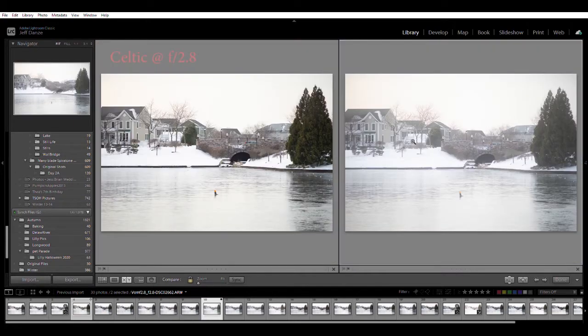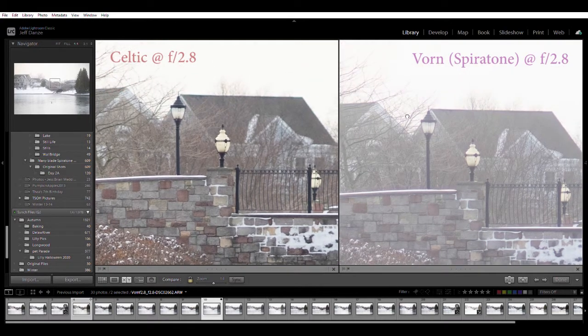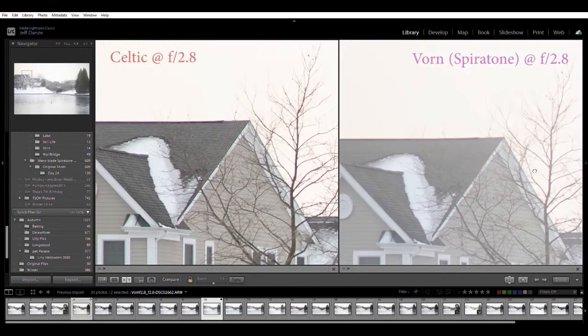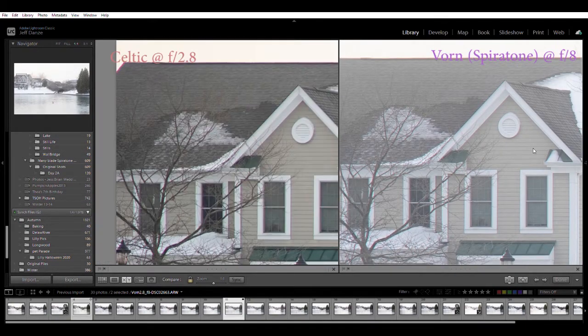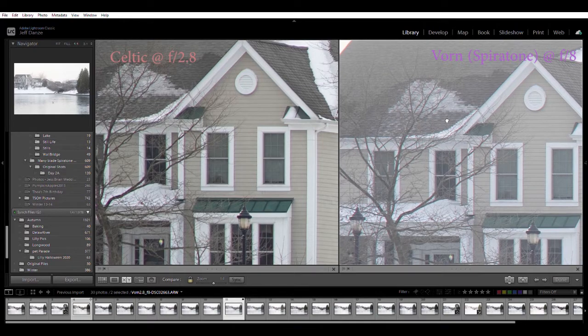Now on the right I'm looking at the Vorne, which is a Spirotone 2.8 - a T-mount Spirotone with lots of blades, probably made by Sankar - a nice lens that's nice for portraits, a little glowy, with a lot of flare going on being single coated. Still a pretty sharp lens - even in the corners you can make out some detail - but definitely impacted not so much by chromatic aberration as by lens flare in general. Even at f8 it's still not as contrasty as the Minolta at f2.8.